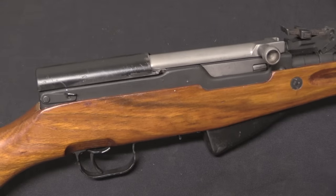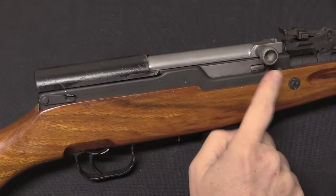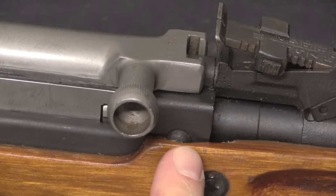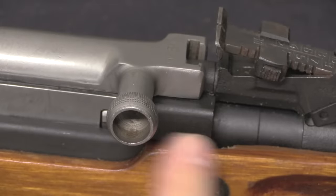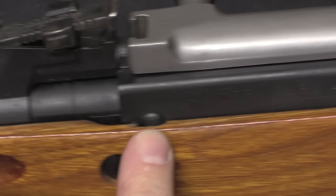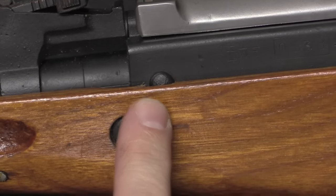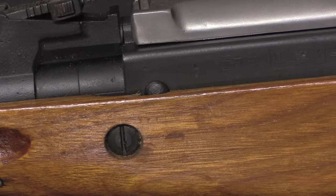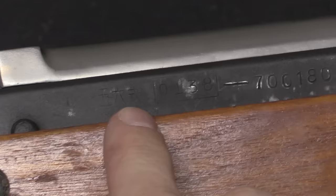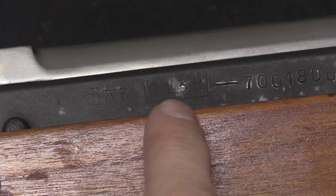It looks like a pretty standard SKS, but we have a particularly distinctive feature right here — that is the rivet that holds the front trunnion into the sheet metal receiver. There's one on the right and one on the left. Once you know to look for those, they're pretty easy to spot because they're about halfway above the wood line. The markings here are a little difficult to make out, but we've got Type 56 there, and then we have a factory code, and this is 0138.